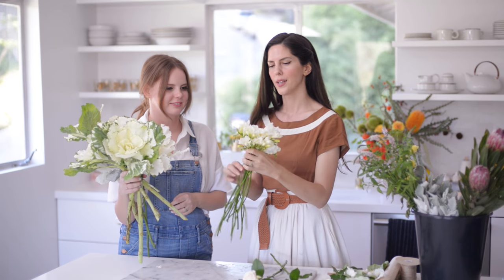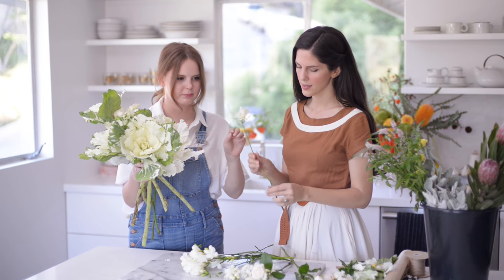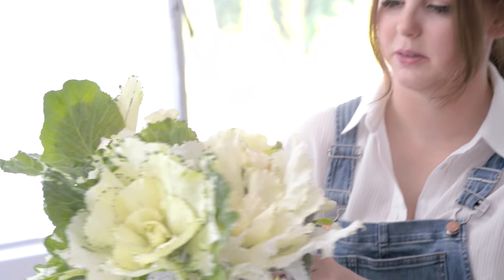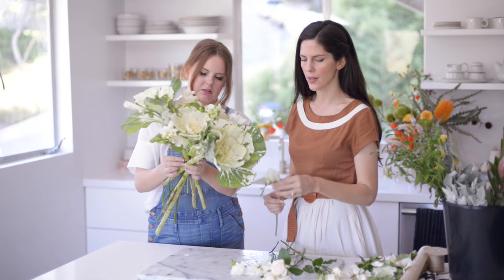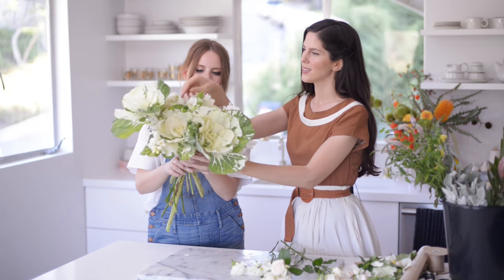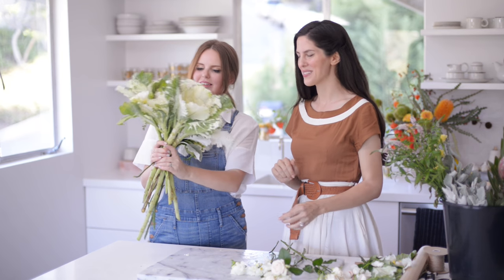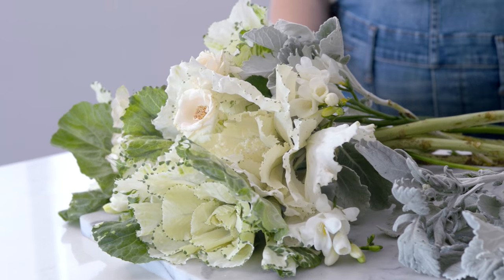This is also a flower that's really easy to find at the grocery store — this is freesia. It has a nice strong scent to it as well, so I'm going to have you start adding these, just kind of add them to the mix. Try to cluster your flowers in odd numbers. Claire is going to be using seven stems of freesia, three stems of garden roses, and five stems of kale.